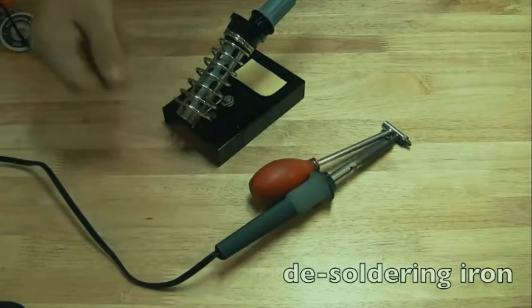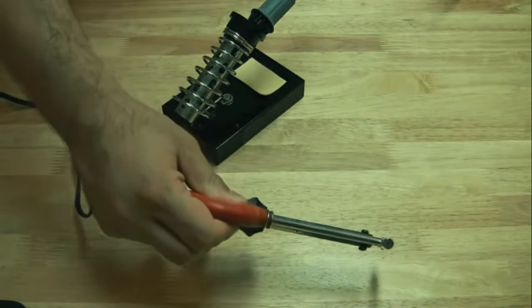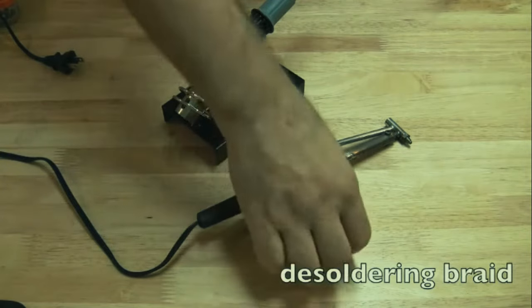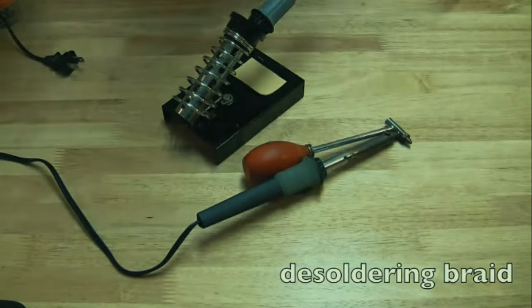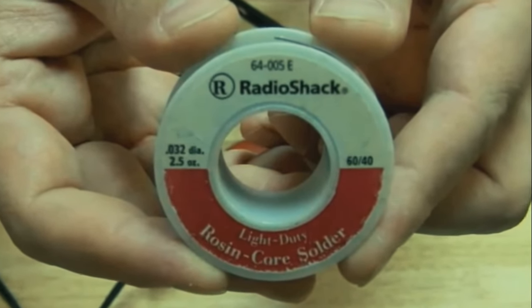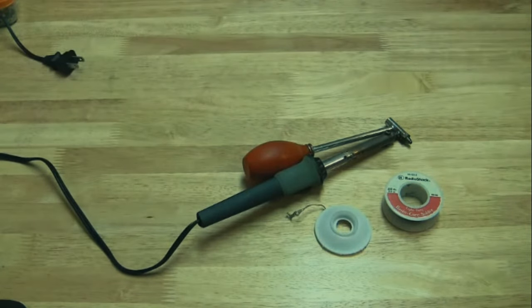Another really wise thing to get is a de-soldering iron, especially for power jacks. You squeeze the little red thing and when you release it, you suck the solder out through the tip. You can also use de-soldering braid in conjunction with the de-soldering iron, which seems to work great. The solder I use is 60/40, 0.032-inch diameter rosin core solder, available at Radio Shack.